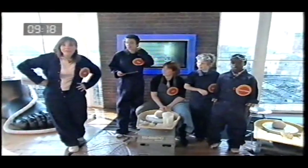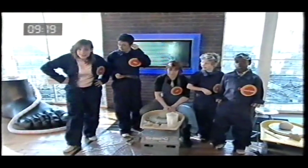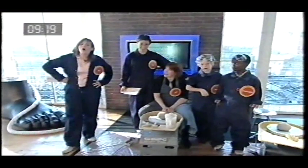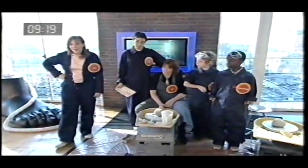Now yesterday we learned how to make a flowery hideaway with the help of some bamboo canes and some clematis. Today we're going to be learning how to throw a pot — not one that's already been made — throw a new pot out of clay, with the help of Lisa Hammond of Maze Hill Pottery.